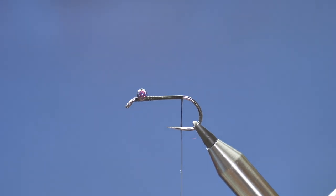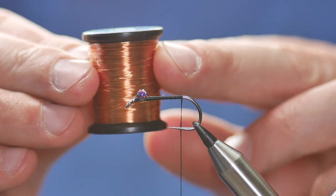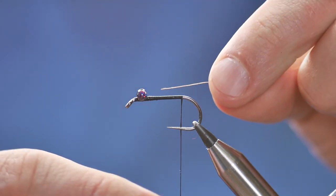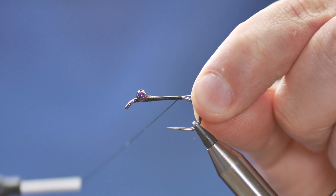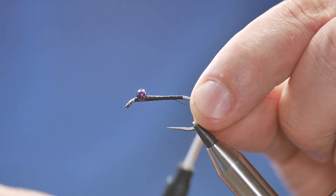I'm going to lock down my vise again and next bring in my rib. On this occasion I'm going to use this soft wire — it's a copper rib and it's small. I've got a little bit of that, I'm going to push it all the way up to the eyes, catch it in, and just with big open turns to secure it into place.